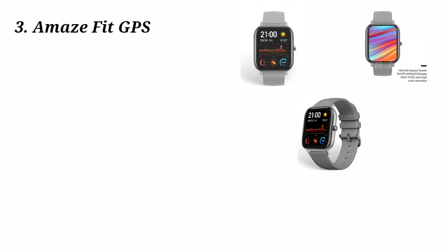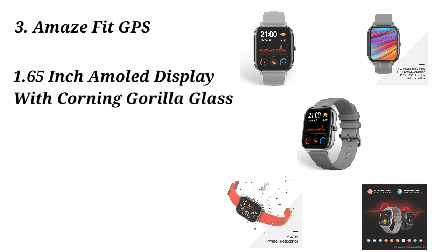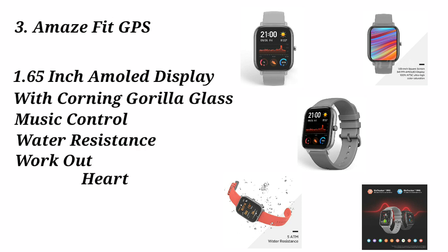Now, the Amazfit GTS. This watch from Amazfit is a full-featured smartwatch comparable to the Apple Watch. It features a 1.65-inch AMOLED display and Corning Gorilla Glass protection, giving it scratch resistance.